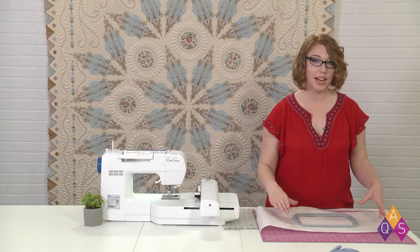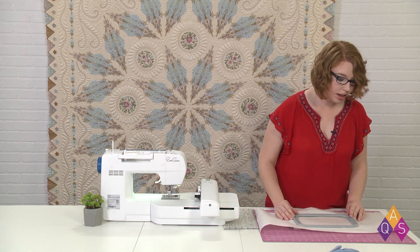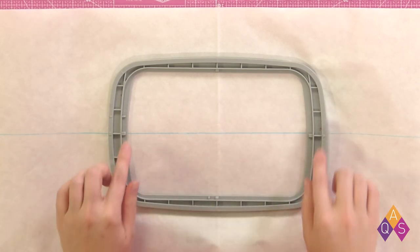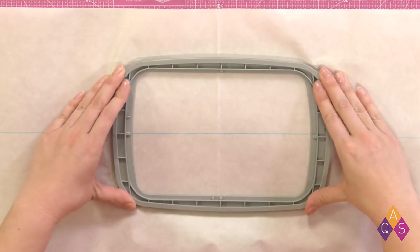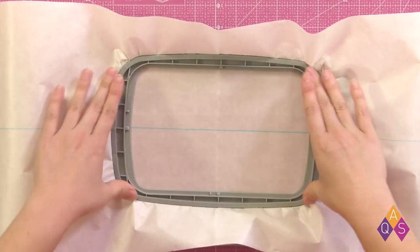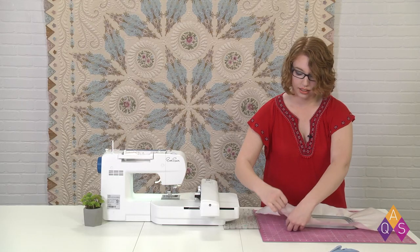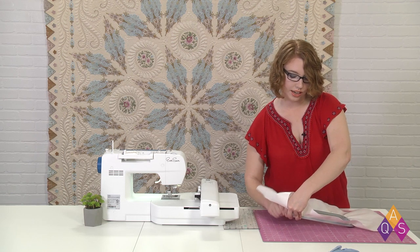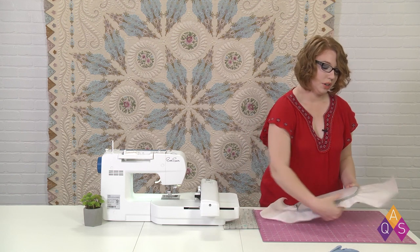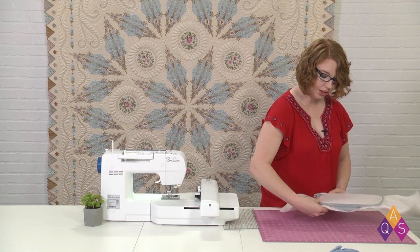For our first hooping, I am lining up my stabilizer in the middle so I've got two long bits on either end. I've got the paper side of the stabilizer up, and I'm lining up the marked center to the center of my hoop. As I get that lined up, I'm going to press the inner hoop into the outer hoop — make sure everything stays aligned. I'm going to close the clamp and tighten that screw down until it's nice and tight. Then I'm going to turn it over and gently push it even to the edges so everything is nice and taut.